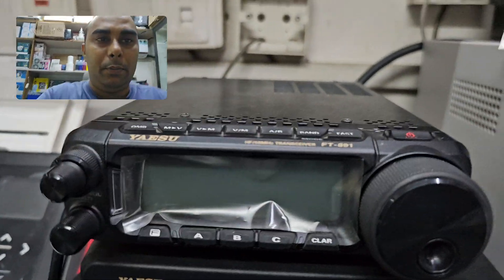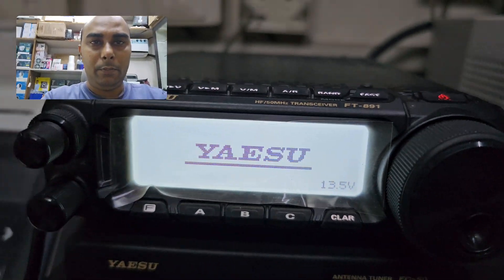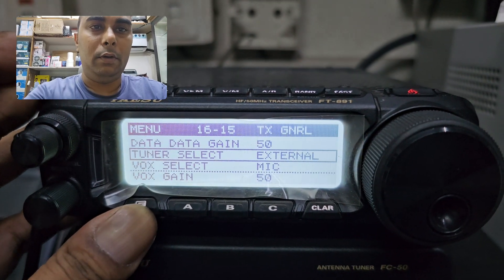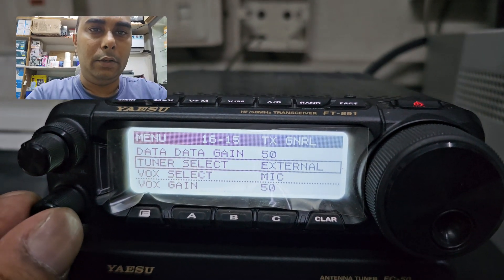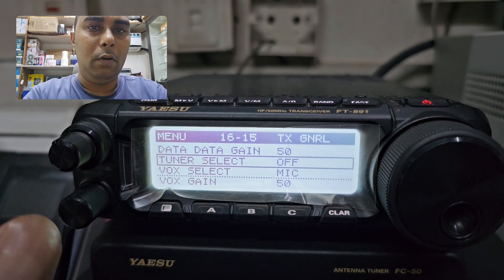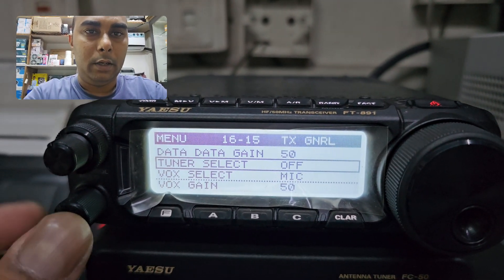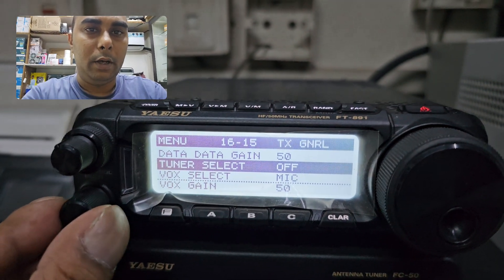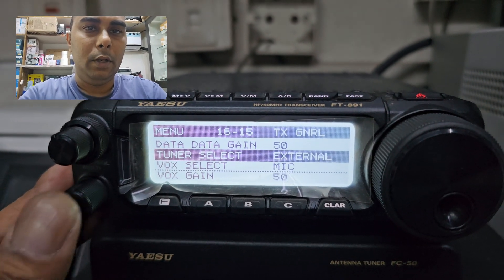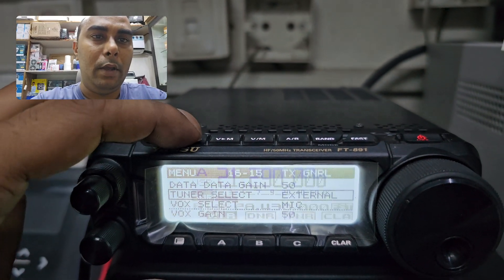First you have to go to the power button and power on your radio. Then press the function button for 2 seconds. You have to select the tuner select option. By default it will be in the off position, so you need to push it, then turn right one time and you will get the external option. Now push again, then press MV back.